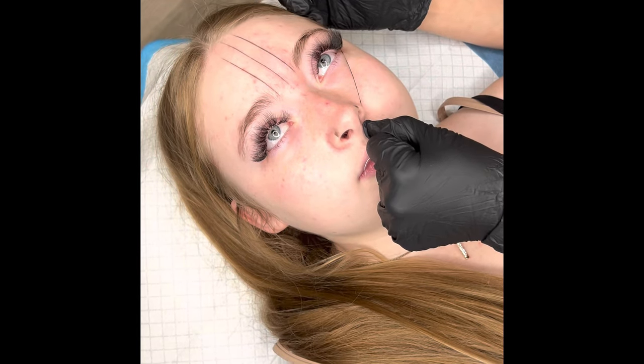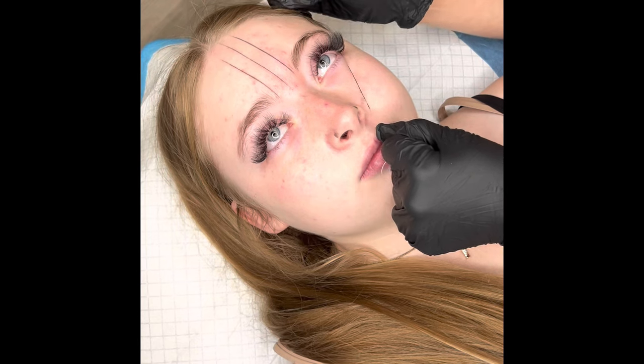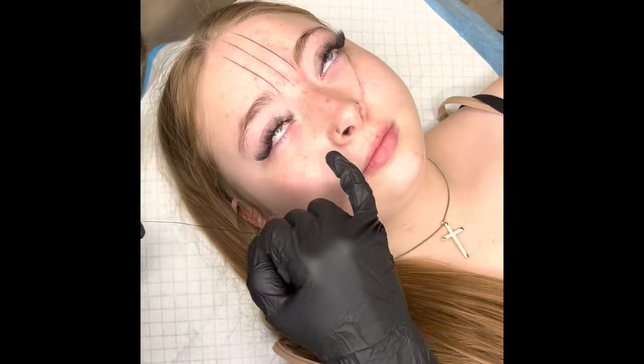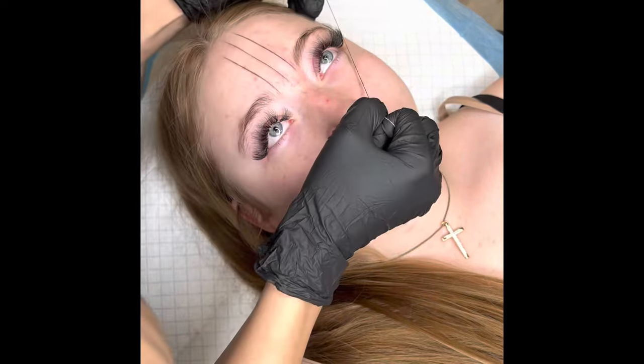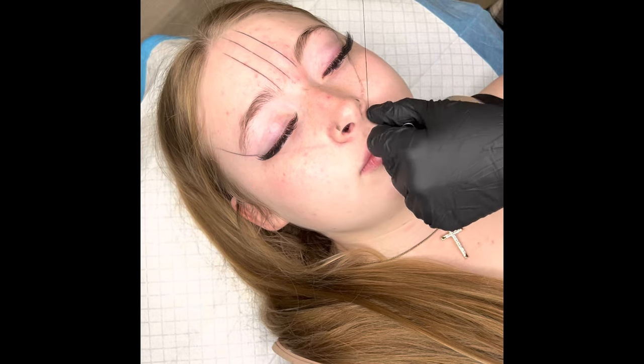Then I'm going to use the nose and the corner of the eyes — this determines how long the eyebrow is going to be. Some people have bigger eyes so they'll have longer eyebrows; some people have smaller eyes so their eyebrows might be a little shorter. I also use their natural eyebrow to help determine where the line is supposed to end.